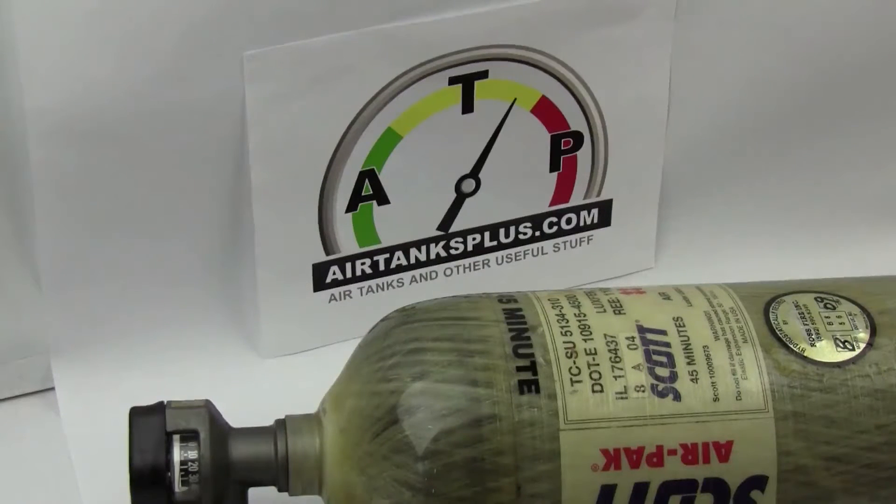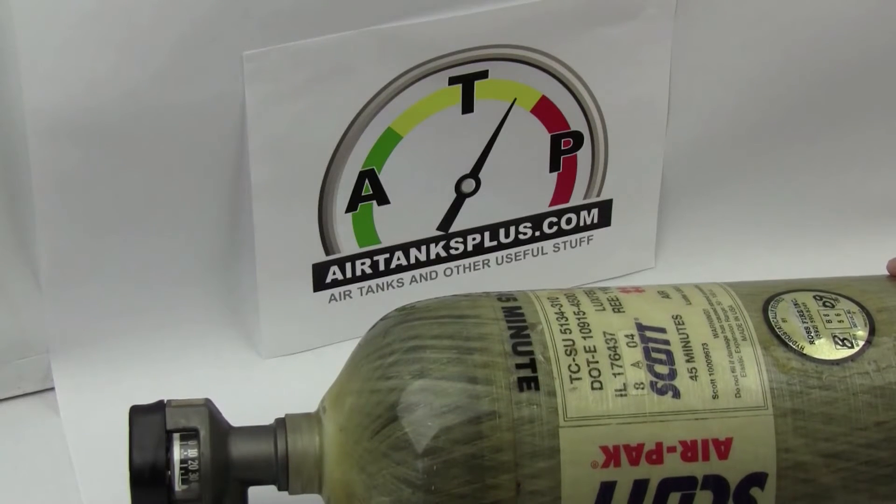Hi, this is Roger from AirtanksPlus.com. Today I'd like to talk to you about the five things you should check before refilling a SCBA tank. SCBA stands for Self-Contained Breathing Apparatus. This is a tank used by firefighters. We in the air gun community also use these tanks for filling our air guns. So today I want to go over the five things you should check before refilling a SCBA tank.